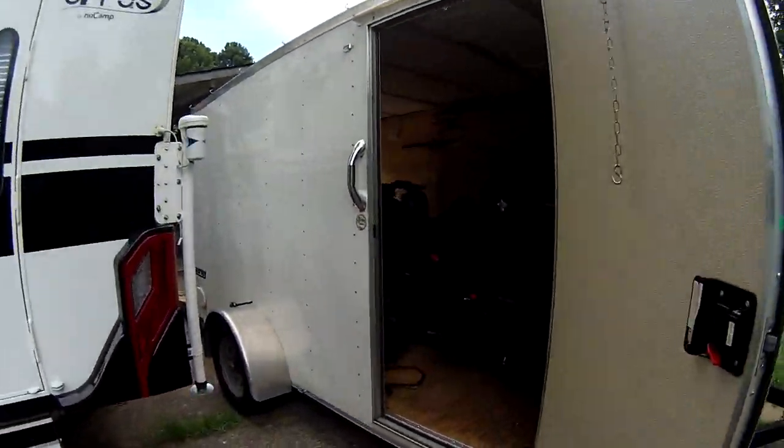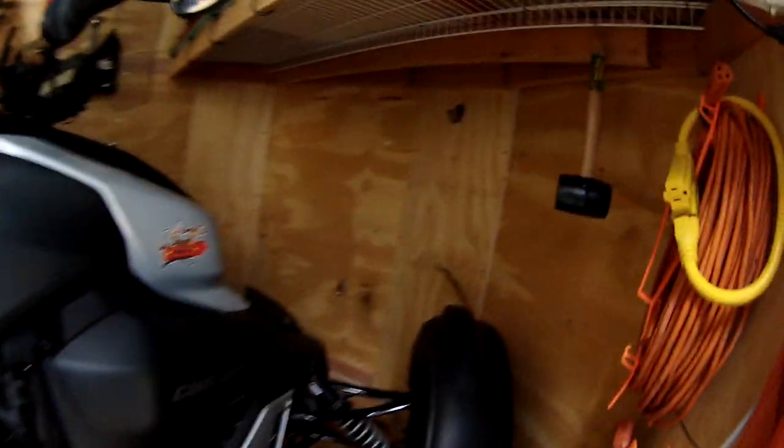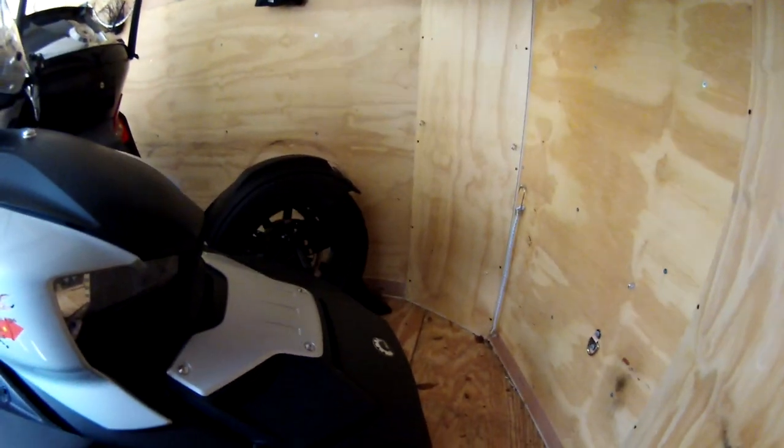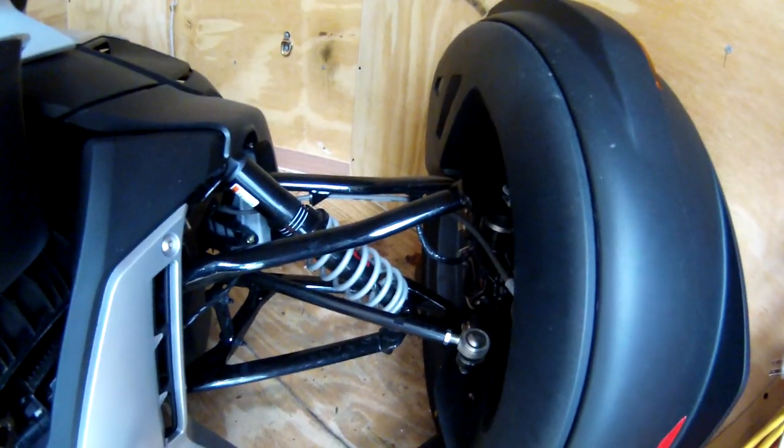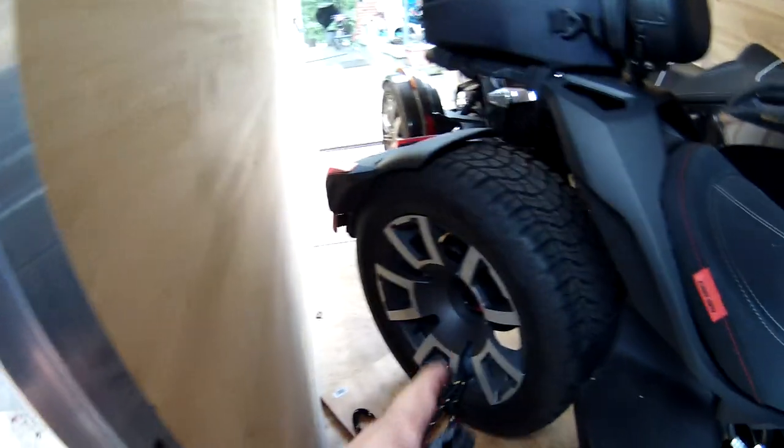Well, looks like I was able to do it. Here she is. As you can see, I've got the Riker in here. I've got the front wheel up over there with the chalk, not against the wall. I've also got one you can't really see very well with chalk right there. And behind it, locking it in, I've got the bike turned pretty far, pulled up against the wall. Plenty of room between them.